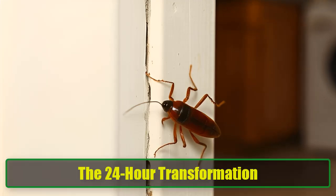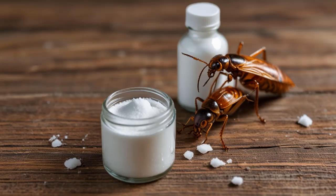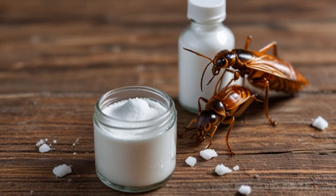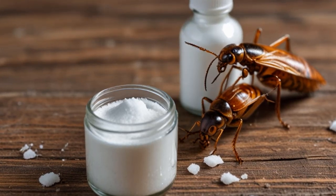The 24-Hour Transformation. In just 24 hours, you'll notice a significant difference in your kitchen. The traps will start working immediately, luring the roaches in with the sweet bait. The baking soda will take care of them, while your cleaning and sealing efforts prevent new roaches from entering your home.